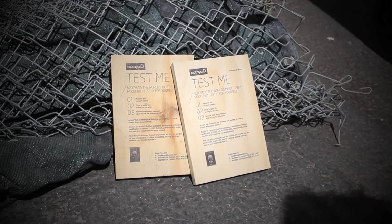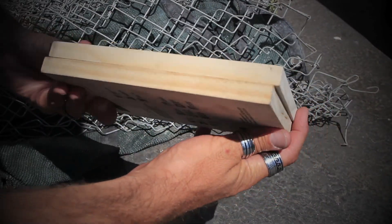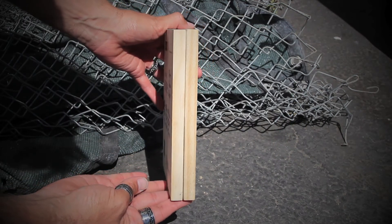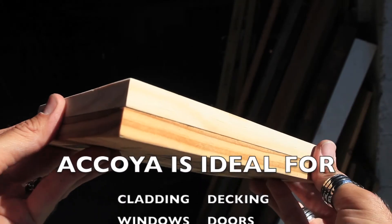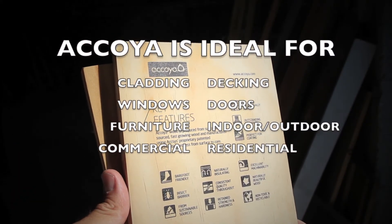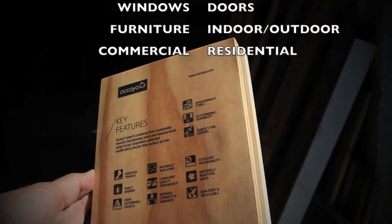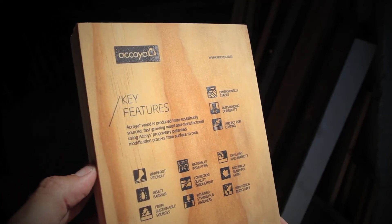As you can see, Acoya has practically zero shrinkage or swelling and superb dimensional stability. Acoya is ideal for cladding, decking, windows, doors, and even structural projects. This brand of eco-friendly and sustainable wood is specially modified and now available from Ölus Wood.